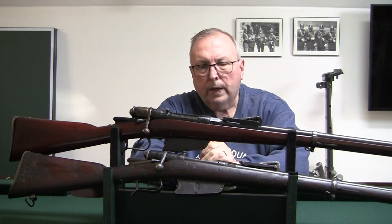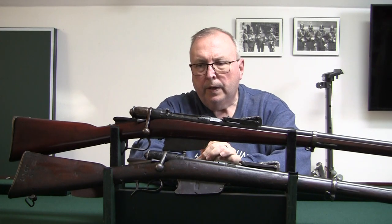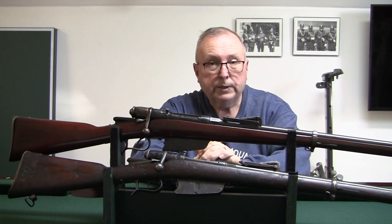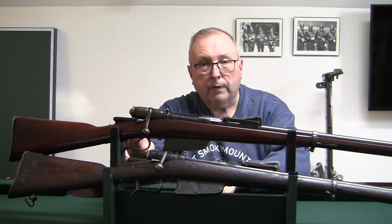I just wanted to get a quick premiere-style video out to make an announcement. I'm going to do a live broadcast with a question and answer period about the Italian Vetterli conversions to 6.5 Carcano.